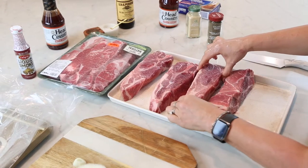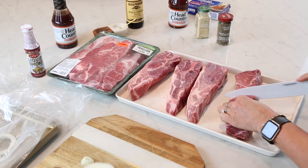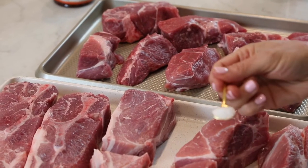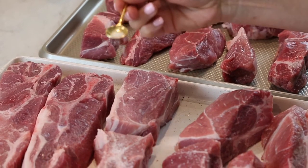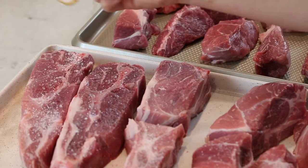I've taken one package of the country style ribs out and these are really, really big, so I'm going to go ahead and cut them in half. I've got all the ribs kind of laid out. I'm going to go ahead and sprinkle them lightly with some salt. Don't use too much salt because you are going to use Worcestershire sauce and some liquid smoke and it's got quite a bit of salt in it also.